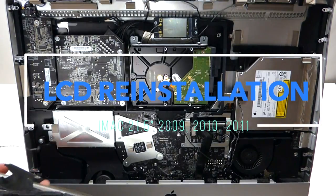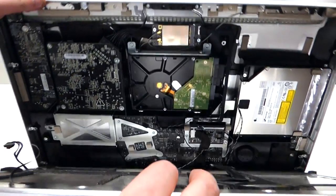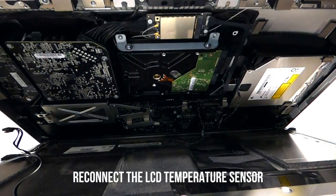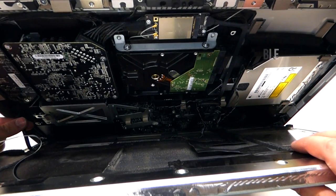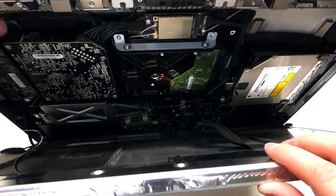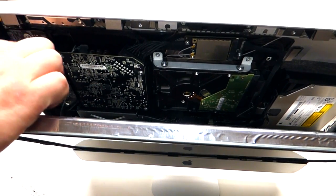To reinstall the LCD, take the LCD unit and insert it at an angle, bottom first. Be careful as the iMac might tip. Hold it firmly. First, plug in the temperature sensor, then plug in the LCD converter — click it right in. Next, plug in the actual LCD cable, and lastly plug in the first cable we removed, which goes inside the little lever and clicks in.